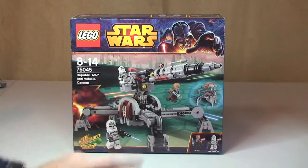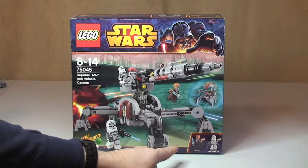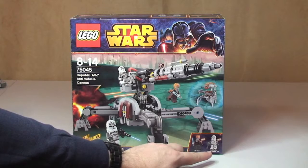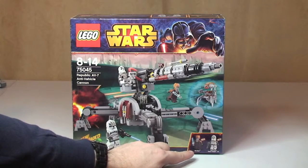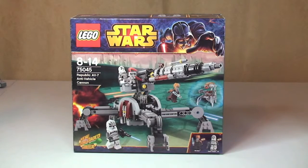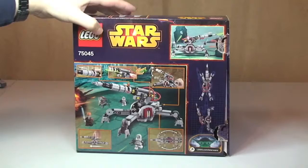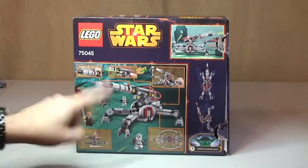The set comes with the AV Anti-Vehicle Cannon, two Clone Trooper minifigures, Plo Koon, and also a Droideka. The rear of the box looks like that, and as always it shows some of the functions.